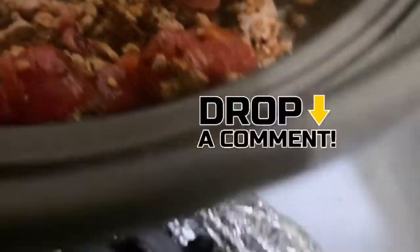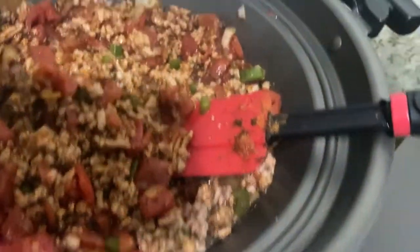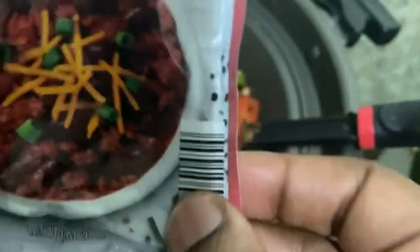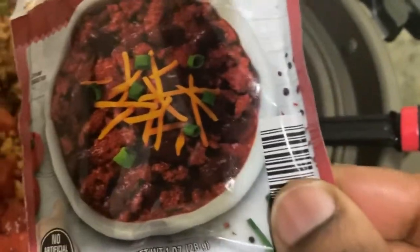I'm gonna keep stirring this up until I get it where it needs to be. I'm going to come back and show you what seasoning I use — it's chili seasoning from Save-A-Lot. I think it was only like 30-something cents.